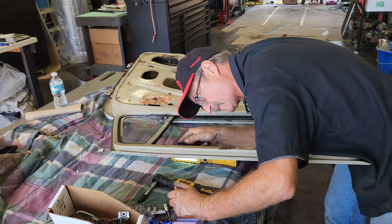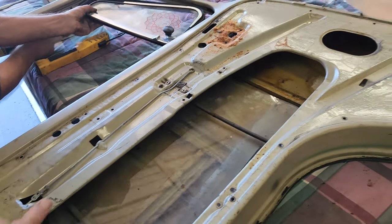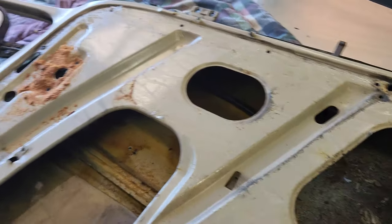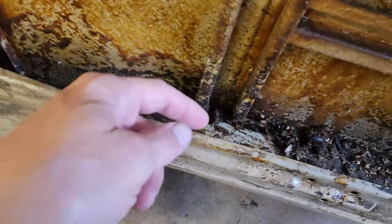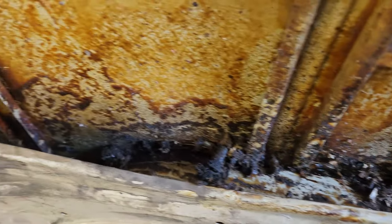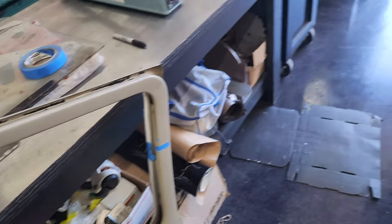We're back in the shop. Wayne's dismantling the doors — we're going to go through the doors. All new rubber. Make sure there's no rust. Looks like they're all really nice on the inside. The wax did its job. This is all wax down in here. I thought maybe there was rust, but you can see there that it's rust free. So that factory wax they put in did its job. We're going to do all new seals and all that good stuff.